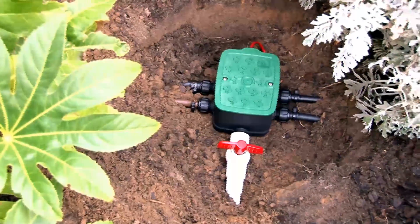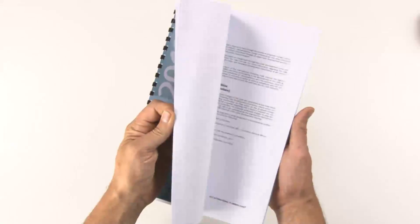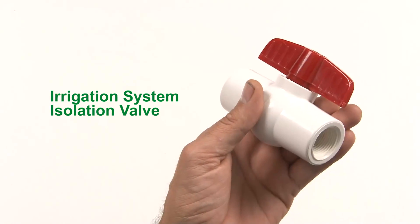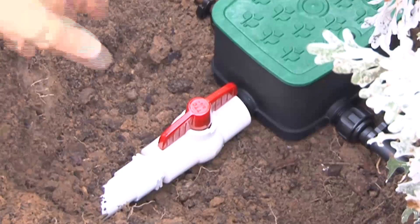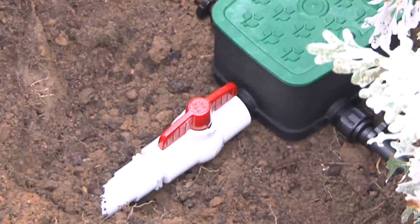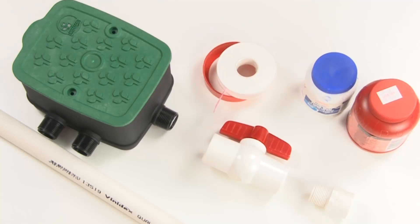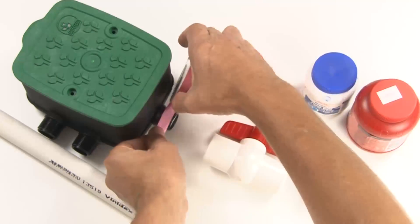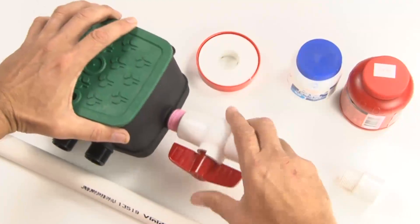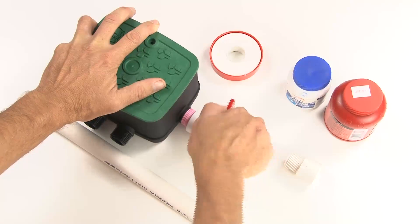If you would prefer to install your EasyValve 4 directly into an existing water supply line, first check your local plumbing regulations as you may need the services of a plumber to tap into a mains water supply system. An important consideration for a mainline installation is the use of an isolation valve to allow you to shut off the water supply to your irrigation system without having to cut off water to the rest of a property. One solution might be to use a ball valve such as this, which can be attached directly to the inlet of your EasyValve 4. You will need to use thread tape to ensure a watertight seal. Then take your isolation valve and screw it onto the thread until it's tight. Ensure you've finished with the handle of the valve in an upright position so you can access it in the garden later.